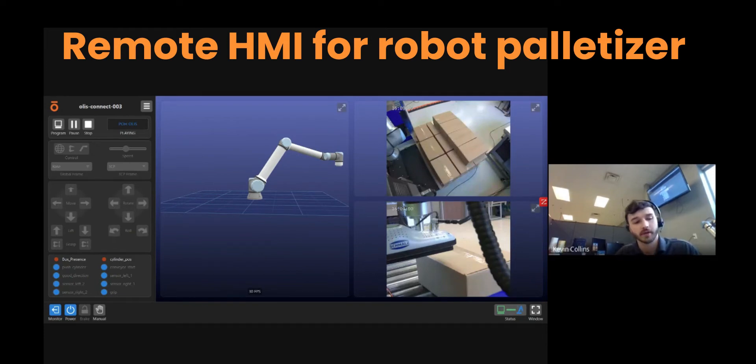There are two options here. The first would be to send an email notification to the operator or shop foreman, for example, to say come and align the box, come and put the box into the correct position to continue.